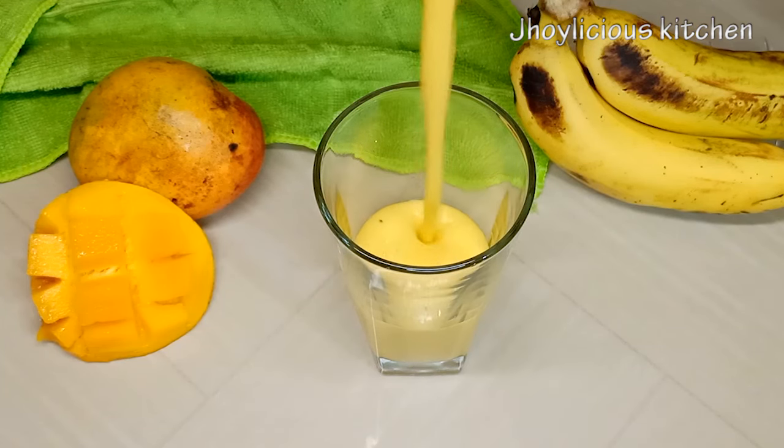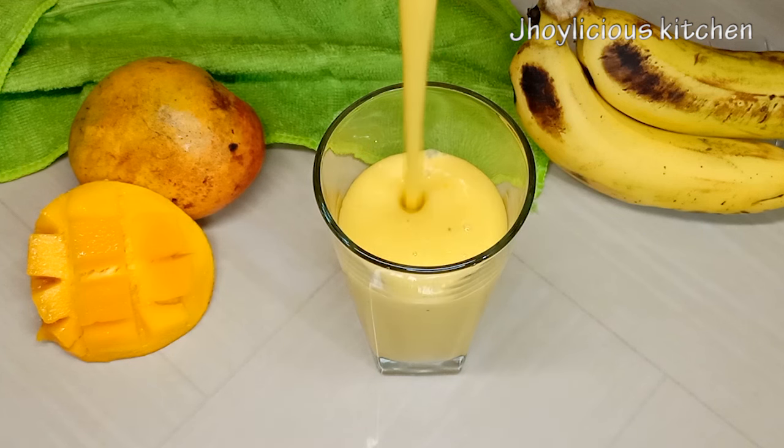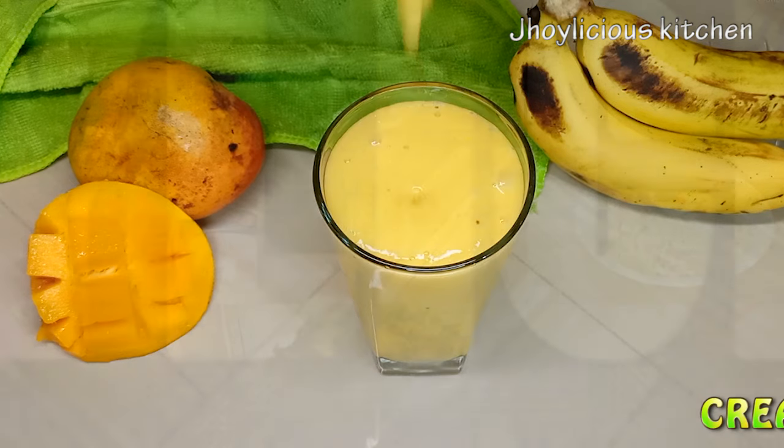Smoothies are the best way to combine different fruits and have a refreshing taste with friends and loved ones. In this video I'll be showing you all how to make a rich creamy mango banana smoothie. So shall we? Let's get right into it!